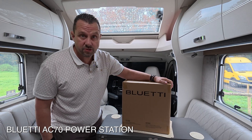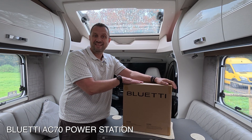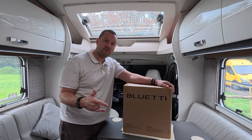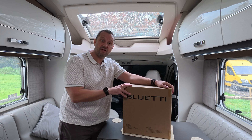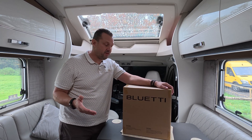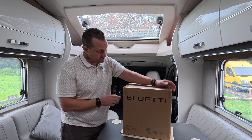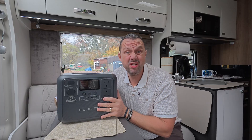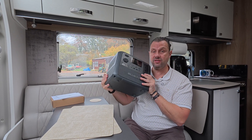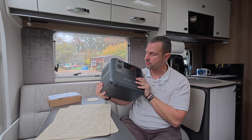I want to say thank you to Bluetti for sending us the AC70 power station. We're going to do a review today and see its capabilities. Let's get it out of the box - as you can see it is well packaged. Straight out of the box, it's not actually a bad weight - it's 10 kilos, just over 10.2 kilos.